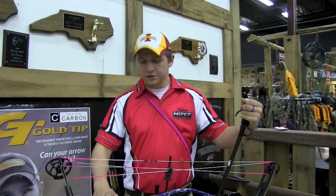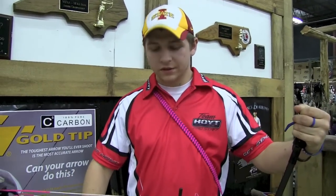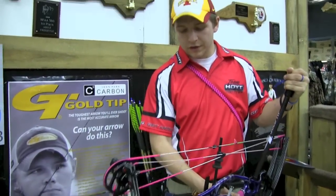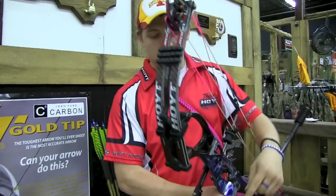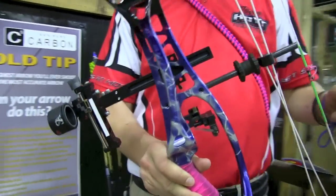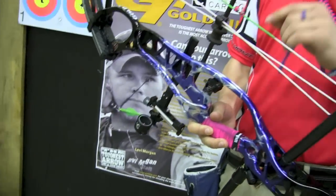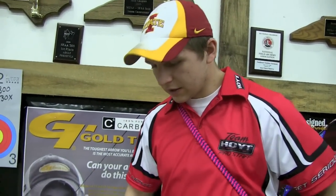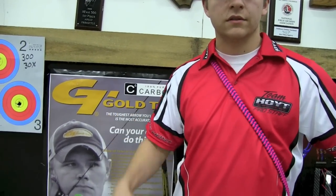Bridger Deaton — shooting a Hoyt Pro Comp Elite with B-Stinger stabilizers and Gold-Tip arrows, running a Scott sight with a specialty archery housing, using a 4-power trophy taker rest, shooting custom strings, diamond quality, and a Scott release. Good luck this weekend, man.